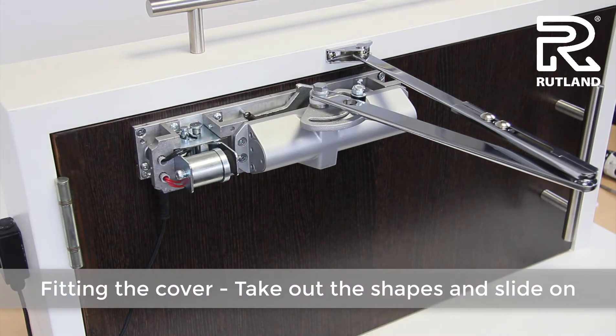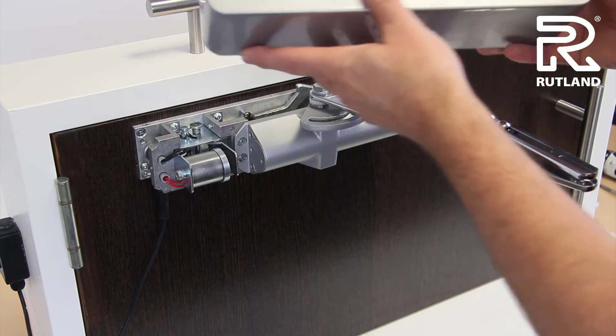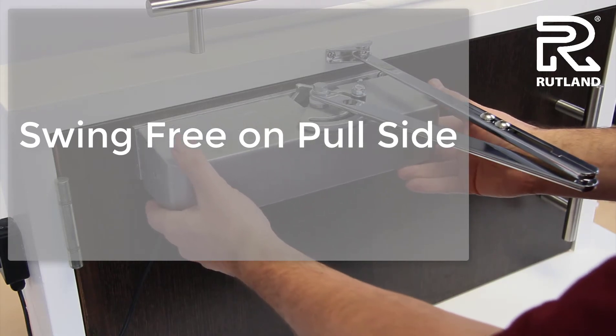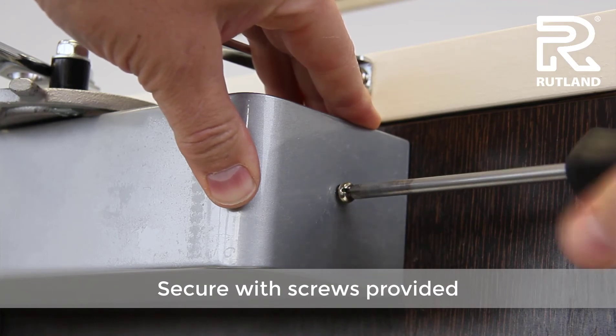When happy with all the adjustments, you can fit the cover. Take out the necessary pop outs top and bottom as required, slide into place, and fix on each end with the screws provided.